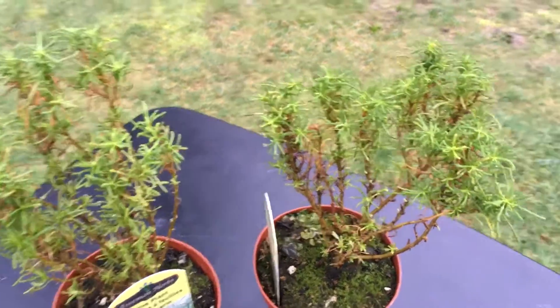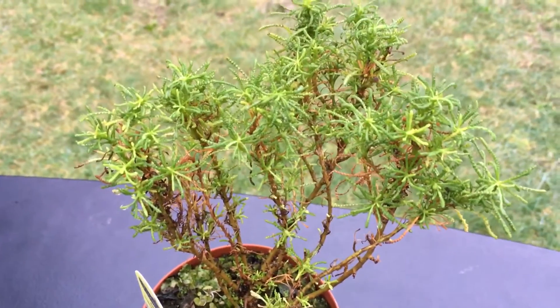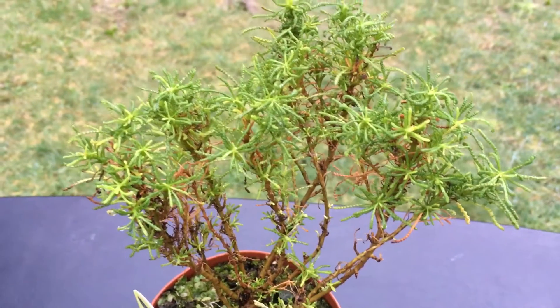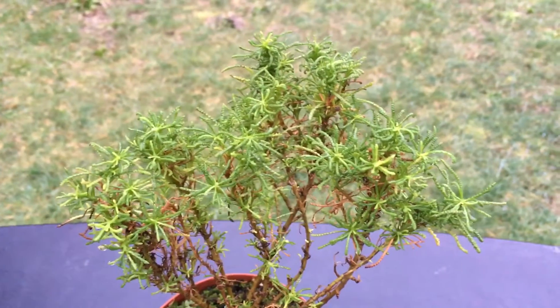I was really excited when I saw a US vendor selling these kinds of plants, because I fell in love with them while I was living in Europe. And if you like black olives, these are perfect.